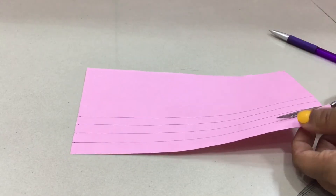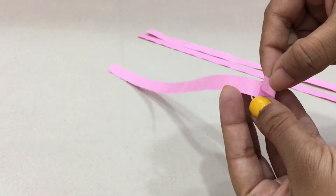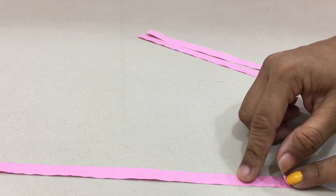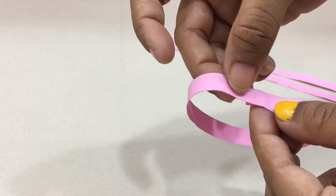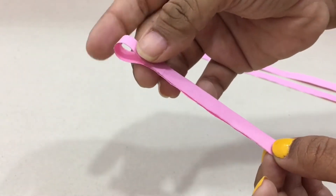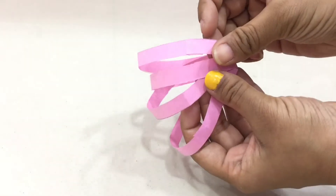Then we'll be cutting them with the help of a scissor, folding a bit of the paper from one end like so, and then gluing it. We'll be gluing one end of the strip to the other like so, and then gently pressing the ends to get the shape.